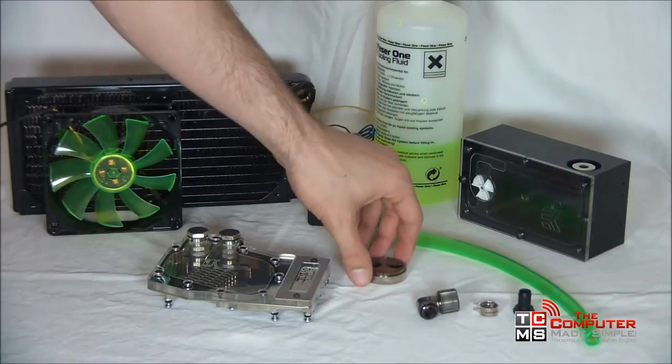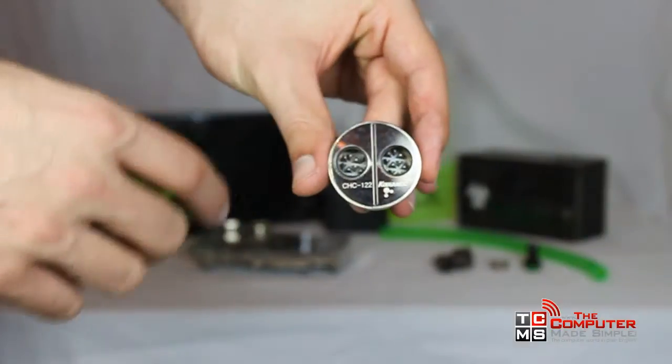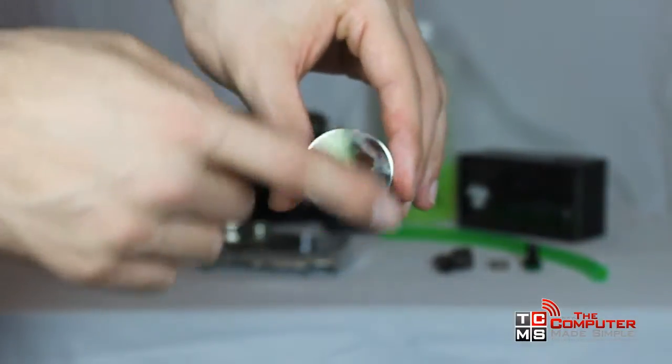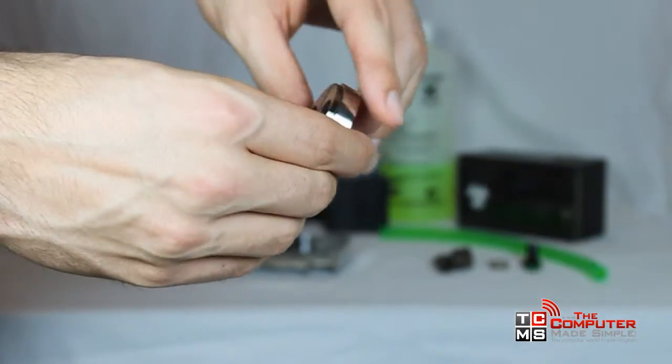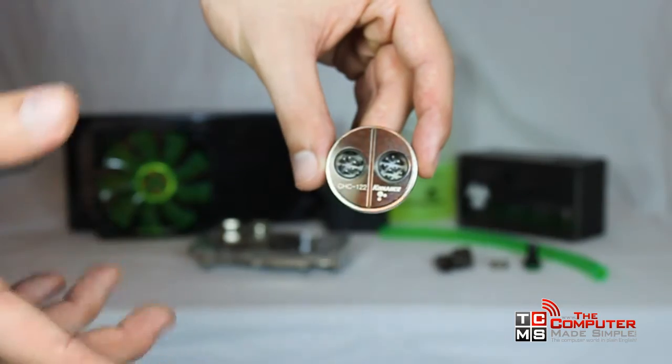A CPU, or in this case a chipset block, always works the same way. Heat is transferred to the little spikes in the block and water absorbs heat by passing through them. The back makes contact with the chip, transfers heat with the help of thermal paste, and water takes most of the heat away. CPU blocks simply are larger and have smaller spikes, sometimes fins.